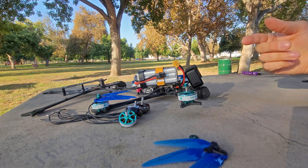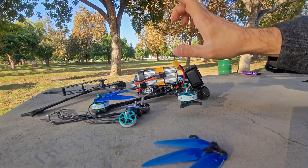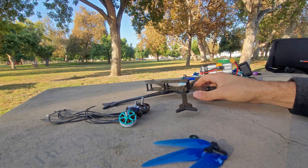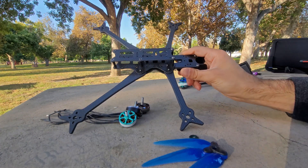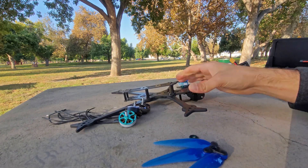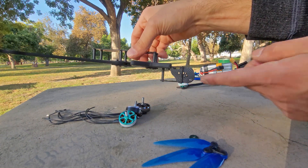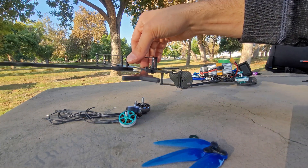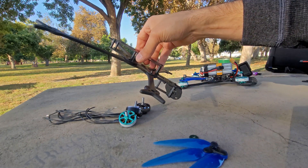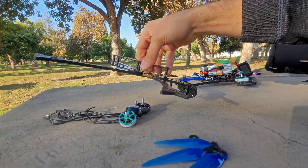Maybe not so much flip control, but roll control — which is primarily what we use — is a lot better when you have all this weight in line and more in a condensed package. Having the camera underneath just lets you fly lower without having your props slap the ground as you're flying, so it just makes more sense to me to have the camera underneath.